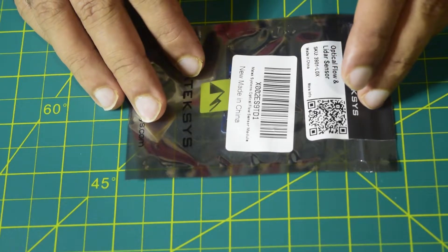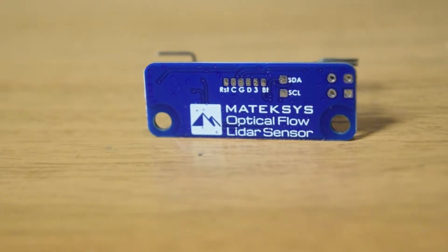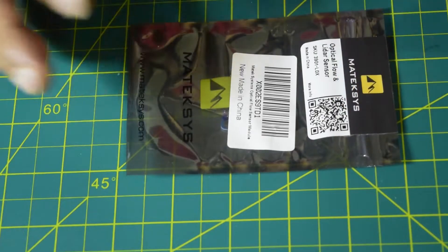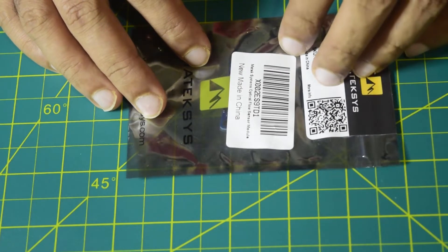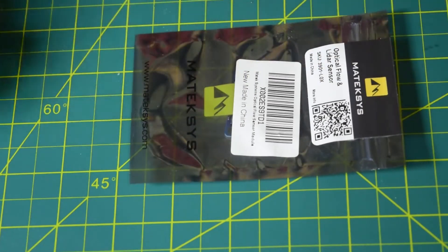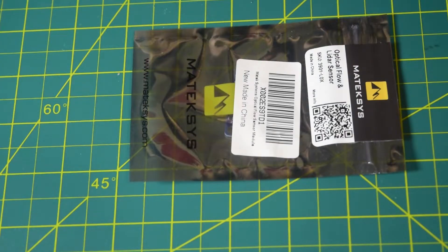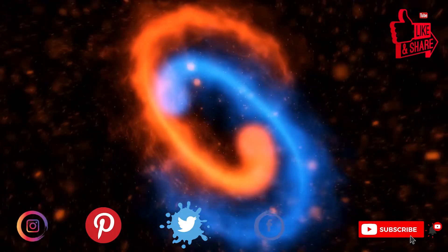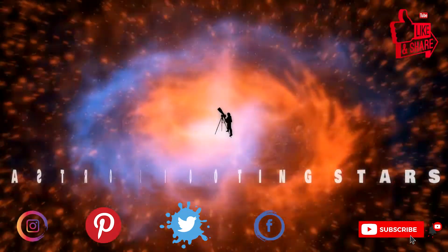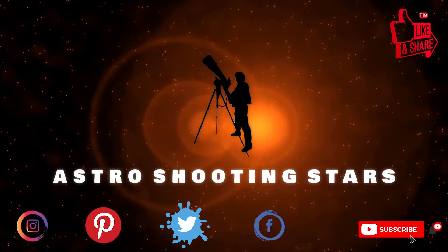In this video I will be going through some of the technical specifications and features this optical flow sensor has to offer, and towards the end I will also be telling you how to wire this optical flow sensor onto your flight controller. If you are new to assembling drones, ensure that you watch this video till the end so you do not miss out on any important information. If you are new to my channel, please hit that subscribe button and click that bell notification icon. Let's get started.